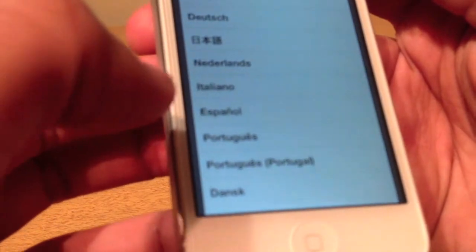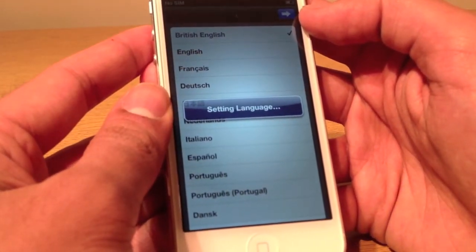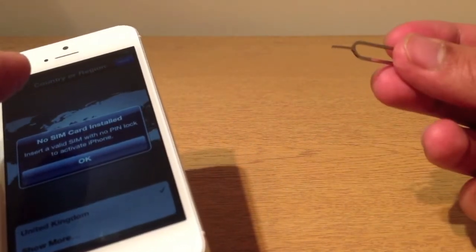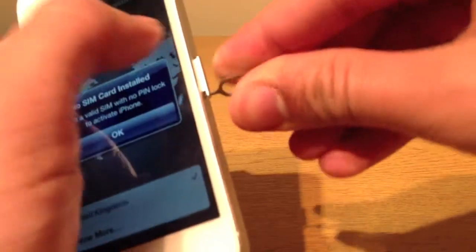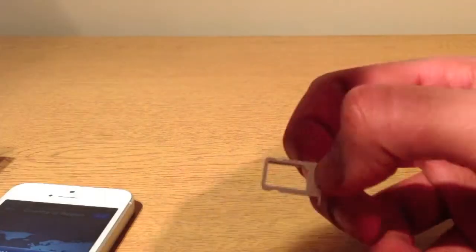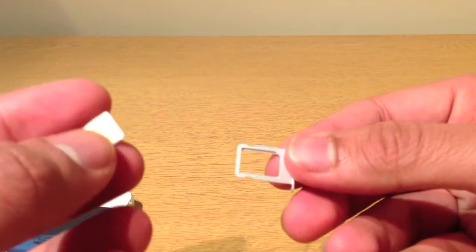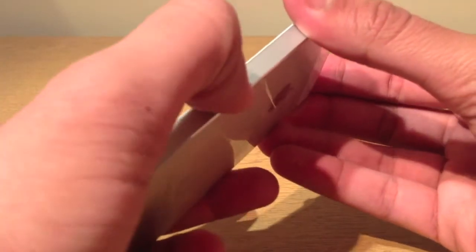I've chosen British English — hit Next. Now it's setting the language. So, no SIM card installed — let's get the SIM installed. This is basically the pin that you get with your iPhone, if you're here in the UK — I think in America you don't get it. You push it right in, push it all the way in and it opens. Pull the tray out. I showed you the comparison between the nano SIM and the old SIM, and now we just pretty much put it in. You just have to put it straight in — there you go. Push that in there, and it just clicks in.